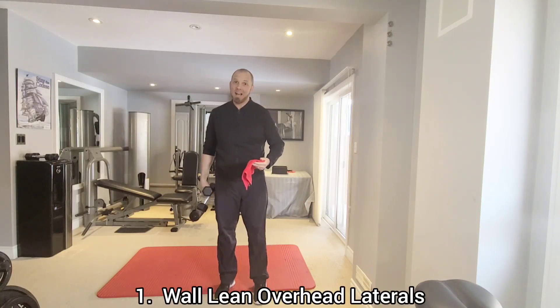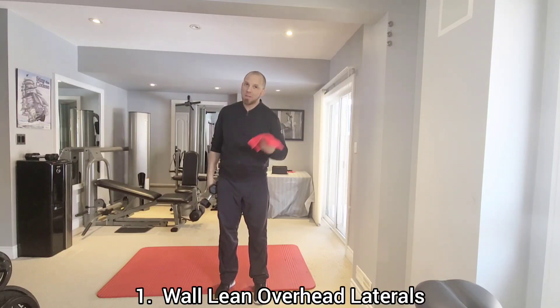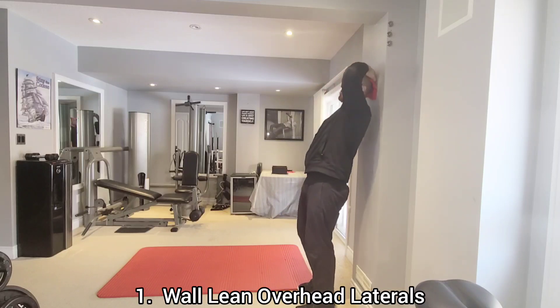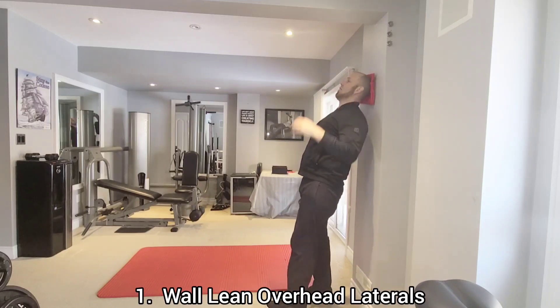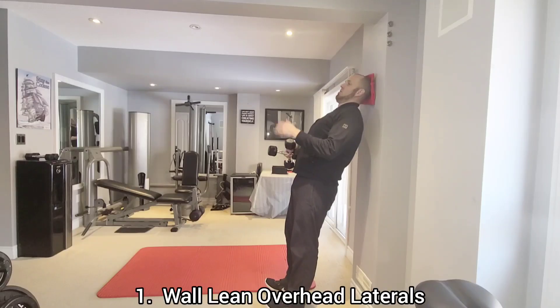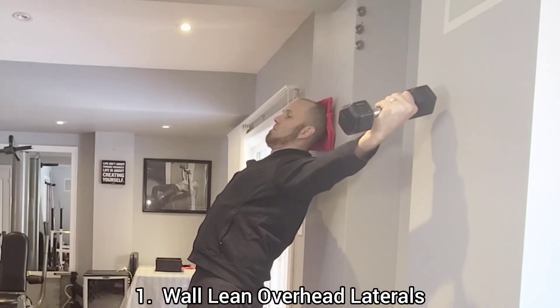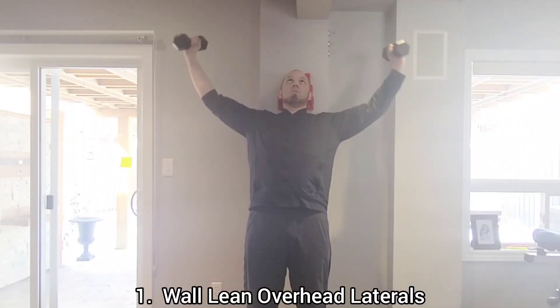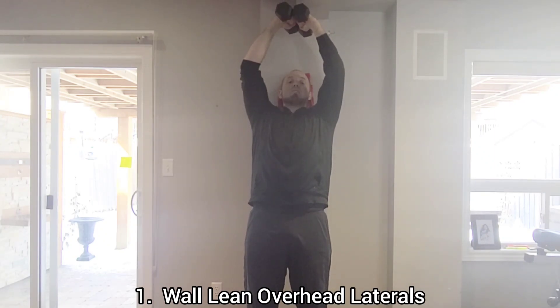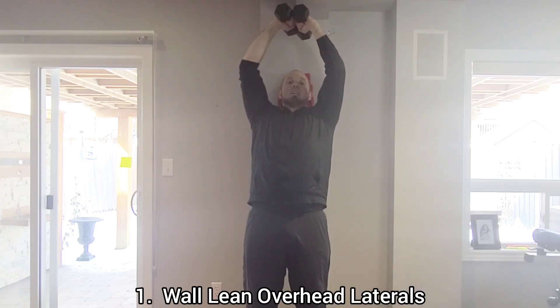We're starting with exercise number one: the wall lean overhead laterals. Take a little towel, fold it into a square, and place it between the back of your head and the wall for cushioning. Walk your feet forward with feet pointing up and chin to your mid neck — you should feel like you'd fall backwards if the wall wasn't there. Your only points of contact are your heels and the back of your head. Hold the dumbbells out to the sides with palms facing up, arc them together overhead pressing them together at the top, then lower back down and repeat.